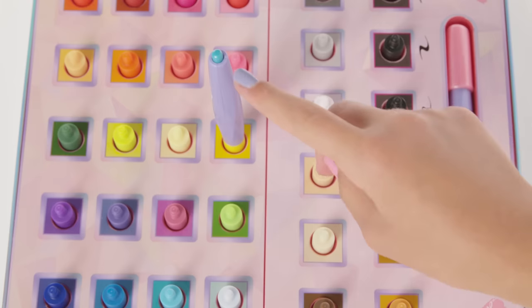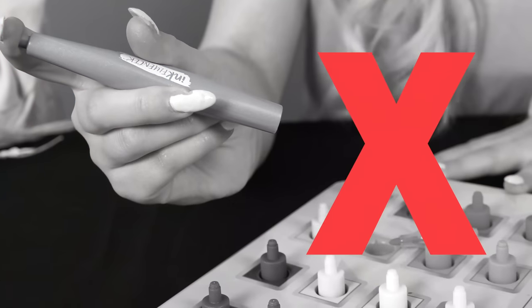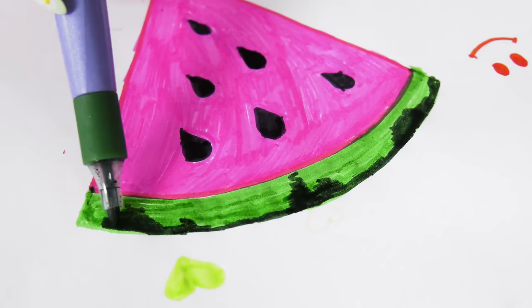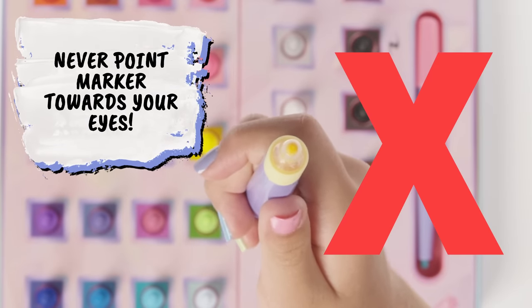Always click the markers into the tray before pressing the top button. Never click the top button outside of the tray. Now we're ready to start drawing. Unleash your creativity on blank paper. Em, that is so cute! Be careful to never point the marker towards your eyes. Safety first, style second.